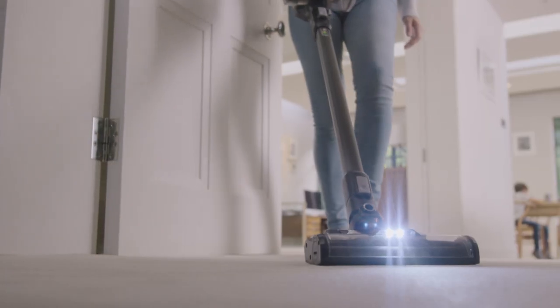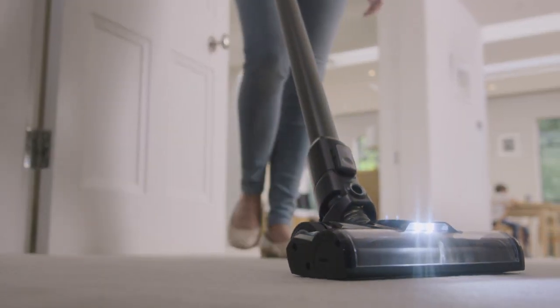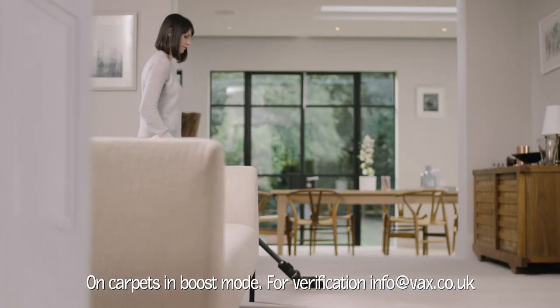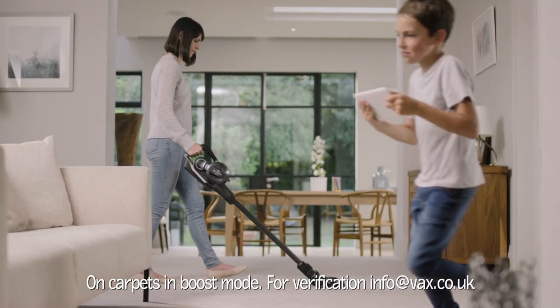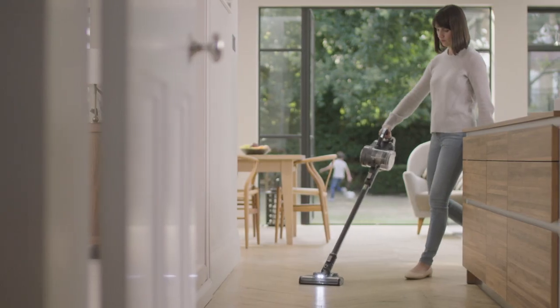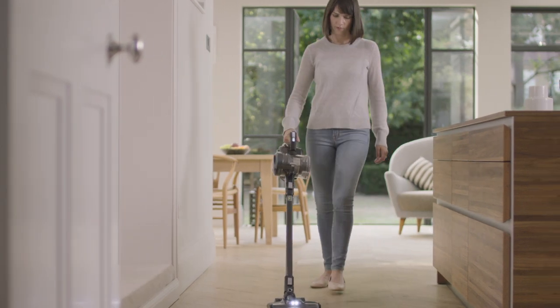The Vax Blade II Max. With almost three times the power of any cordless we've ever produced, it outperforms the UK's top ten best-selling cordless vacuums in independent tests. That's the cleaning performance of the best corded uprights in a sleek, lightweight design.